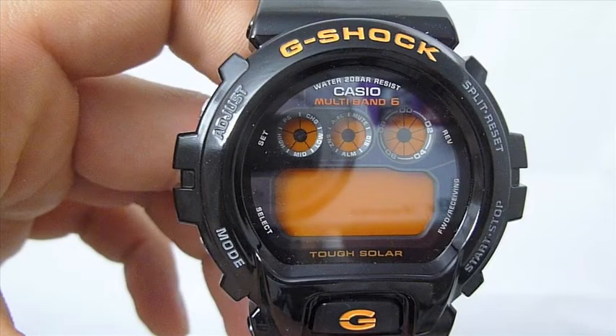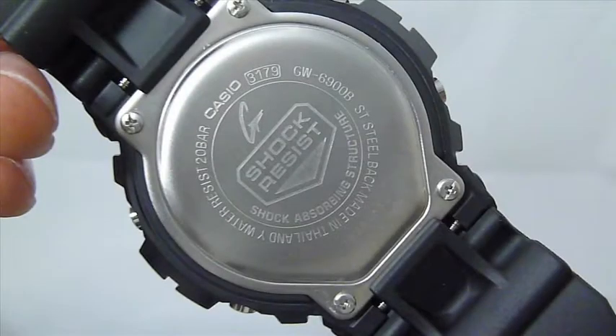This watch features atomic timekeeping, it's solar powered, it's shock resistant, and it's water resistant to 200 meters.